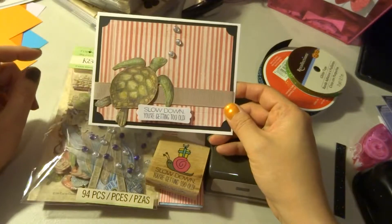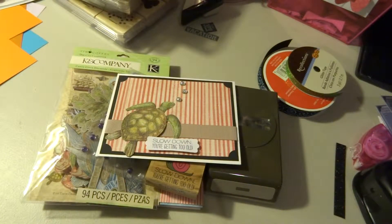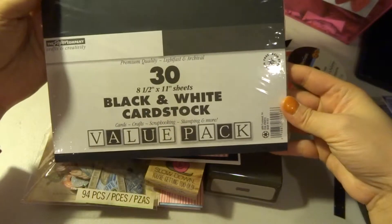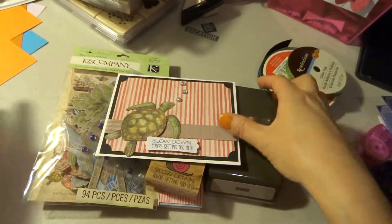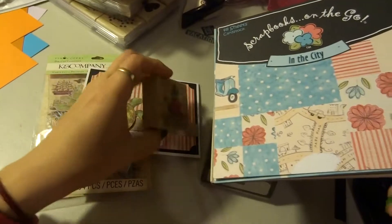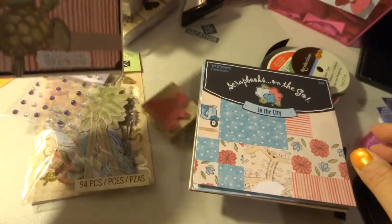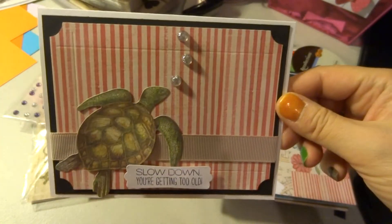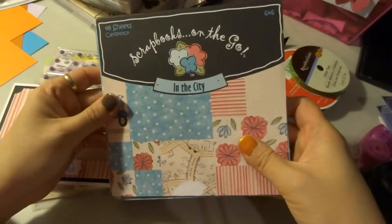For just the white card, I used half a sheet of this value pack cardstock. There's black and white in there. And then I used black out of there for the mat — black for the matting.